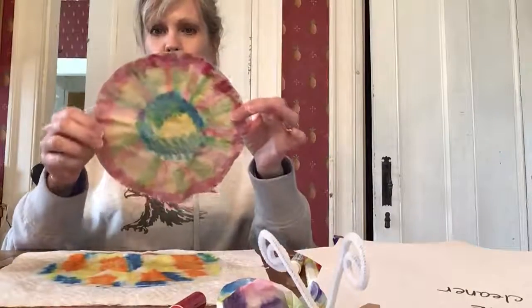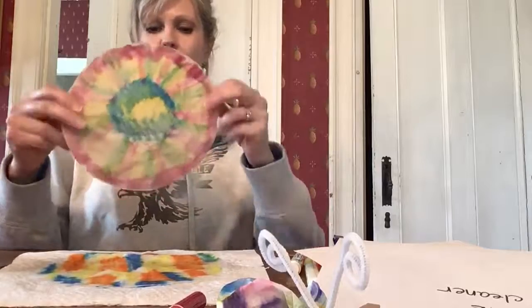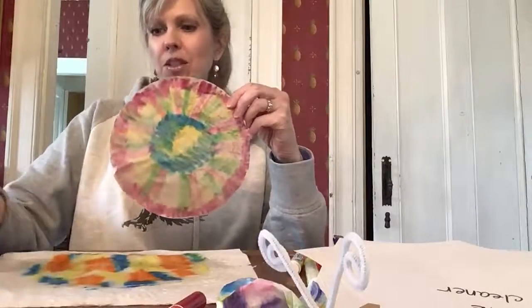So here's one here — this was done on a brown fluffy filter. For the sake of time, I'm going to continue with this one.